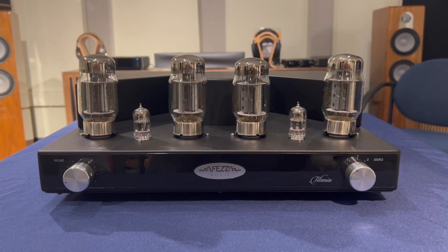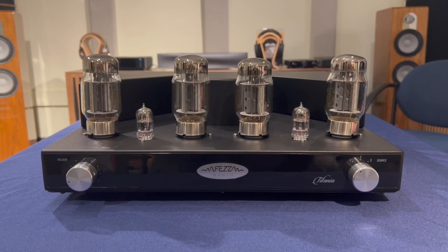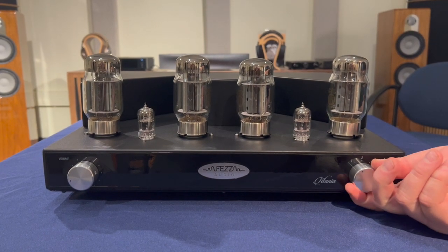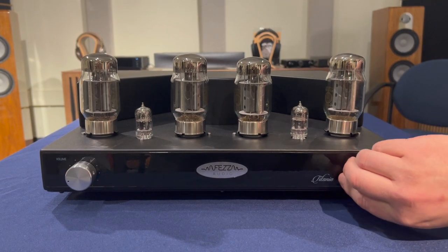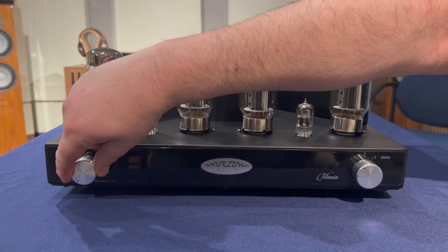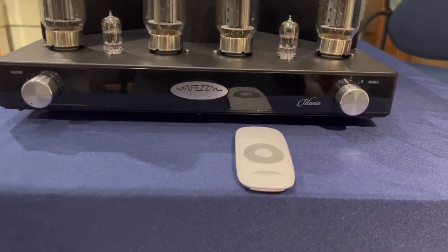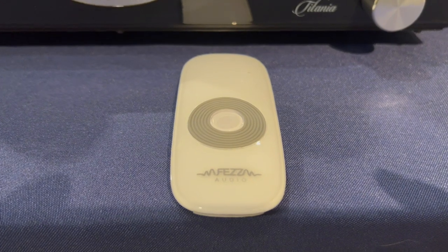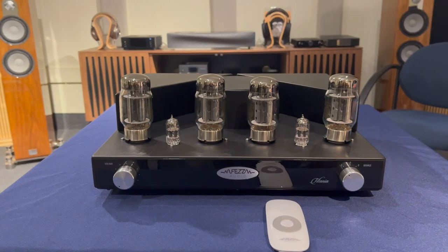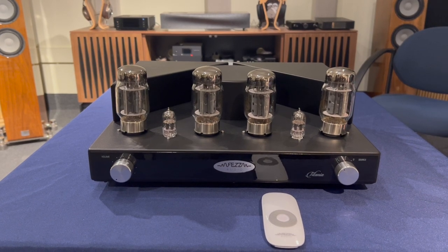Now we have our Titania with our tubes in — our four KT88s and our two 12AX7s. In terms of features, the unit supports three inputs, all RCA. Turning the knob, you hear a nice click, so good feedback in terms of what input you're on. The volume control has a good feel to it, and there is a remote control that comes with this. The white remote comes with the standard series; the black one comes with the new Evo version. And of course it's a Fez product, so it has that large toroid transformer.